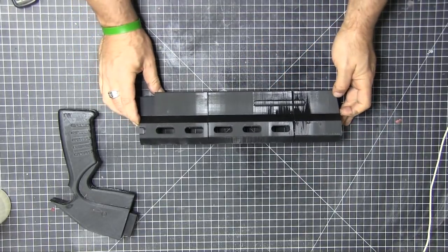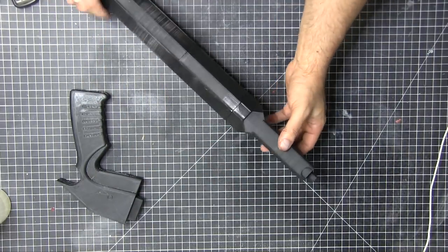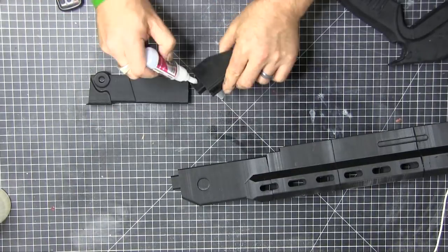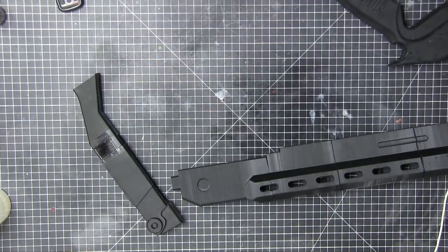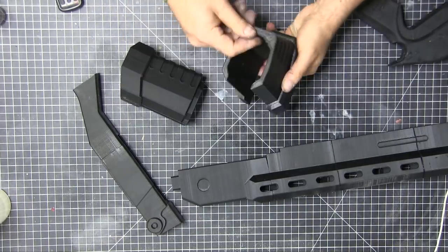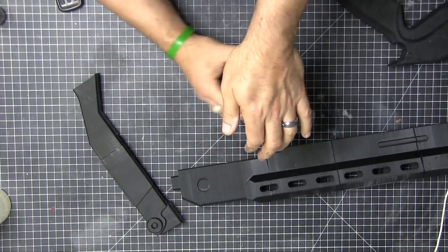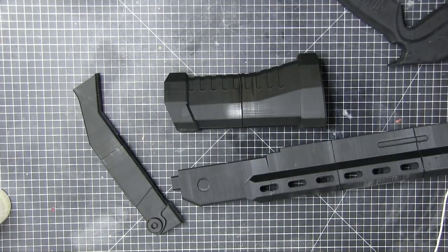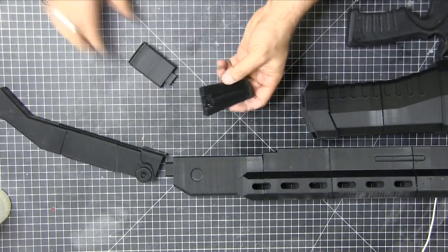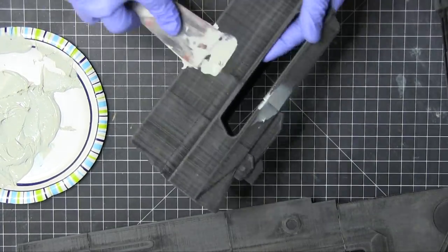Now we're going to start gluing this thing up. I'm using my accelerant — I ended up going through pretty much all I had left on this because again a lot of parts and a lot of surface area. The gun is very solid, but I would probably save all this super glue and actually go with epoxy. That would have taken more time to dry, but epoxy would have made it a little more solid.